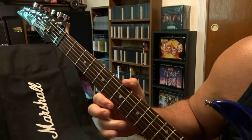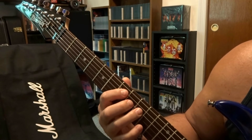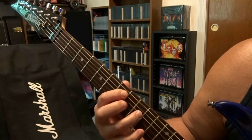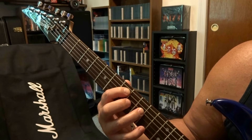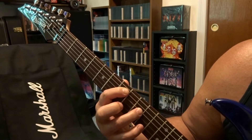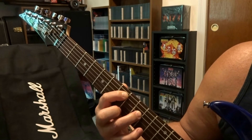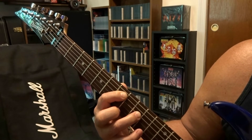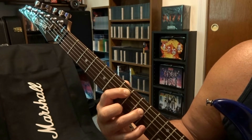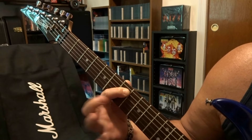Seventh and ninth fret — on the seventh fret you're basically barring the fourth and fifth strings, and on the ninth fret you're fretting the fourth string. As you strum through the fifth and fourth strings, you're starting with toe up position on the wah, then you depress the wah to toe down when you do the first strum. On the up strum you bring the wah back up, and on the down strum you press the wah pedal down, but you're taking your ring finger off the fourth string at the ninth fret.